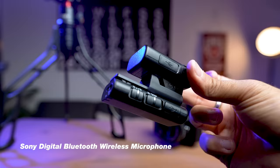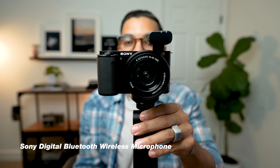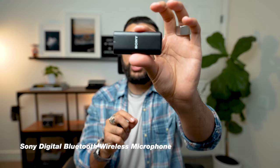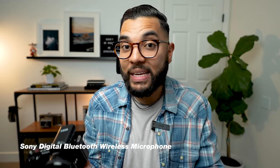Sony also makes a wireless lav solution called the ECM-W2BT. This wireless lav mic connects to the camera without any cables and captures wireless audio. You can clip it onto your shirt — kind of like the Rode Wireless Go but without plugging anything into the camera. It's a very convenient audio solution. Sony is clearly trying to create an ecosystem of convenience, which I appreciate, though because it comes from them it's priced a little high and may have limited features since creating the best wireless lav isn't their sole focus.